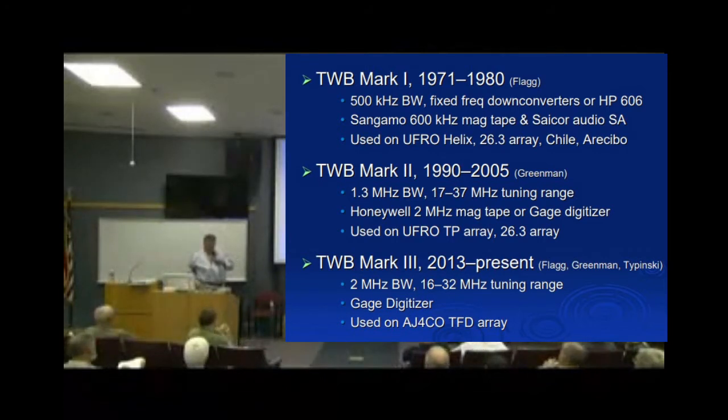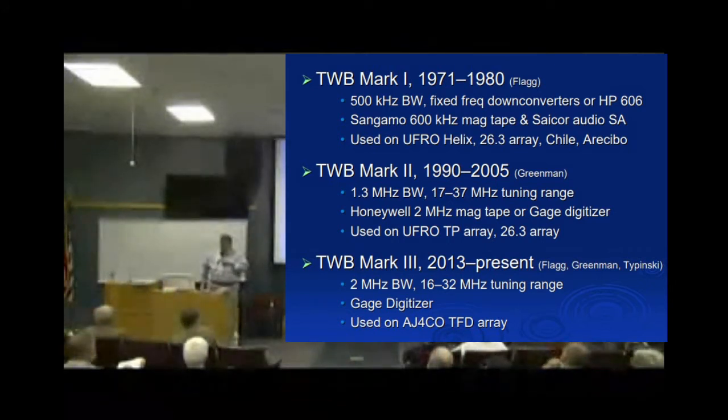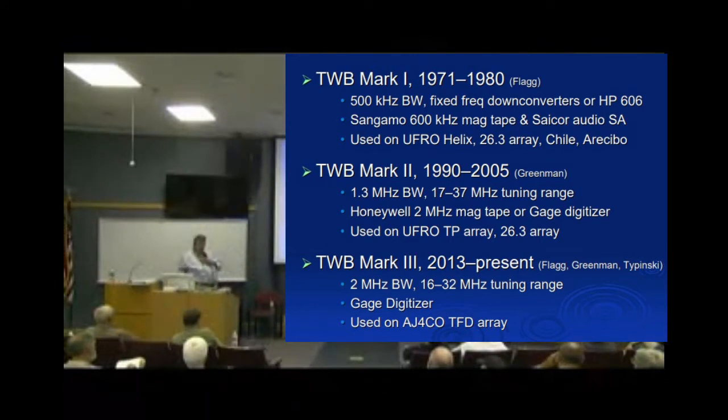After some dead time, we came along and resurrected Wes's old equipment to see what we could do with it. Long story short, Wes built a bunch of filters, Dick built some up-converters and filters, Jim Sky made modifications to RSS to display milliseconds, and we ended up with a new third version of the tunable wideband receiver.